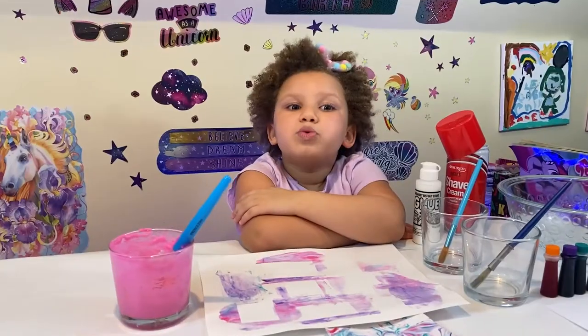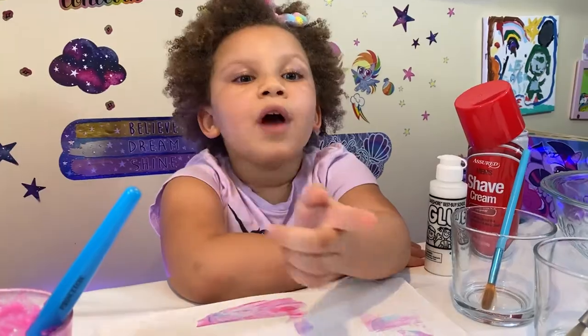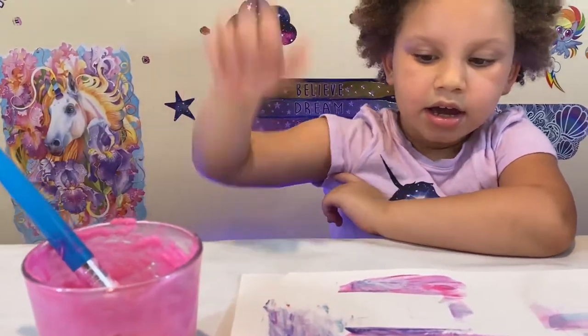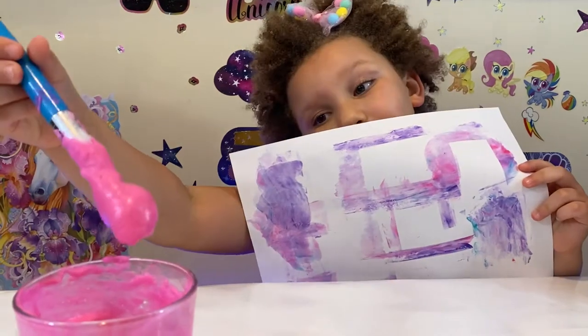Hey guys, welcome back to my channel. Guess what? I'm going to be making crafts today with you guys. Aren't you so excited? So I got shaving cream — that's what I made. And then I got this project I made with my shaving cream of course.